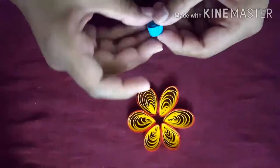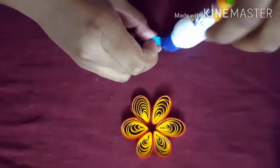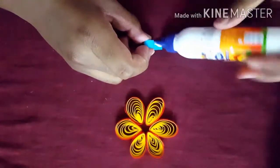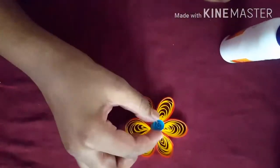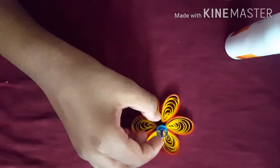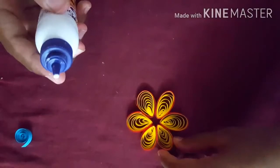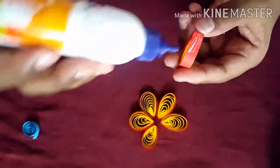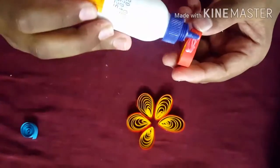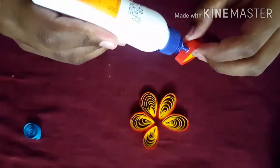Loosen it and keep glue on the sides. Now we will keep this on top of the flower, just like this. First we will need to stick the flowers — take one and keep glue on the sides, just here, keep light glue. Keep it on the other side also, just like this.